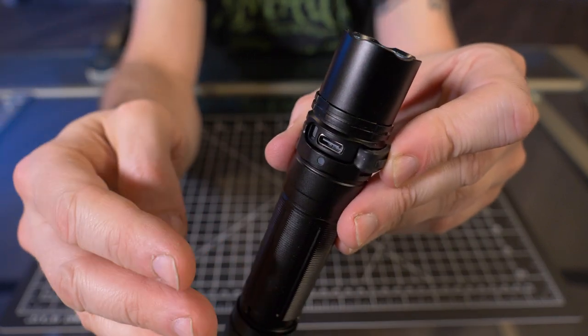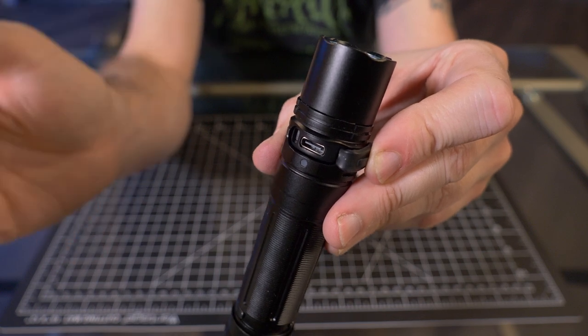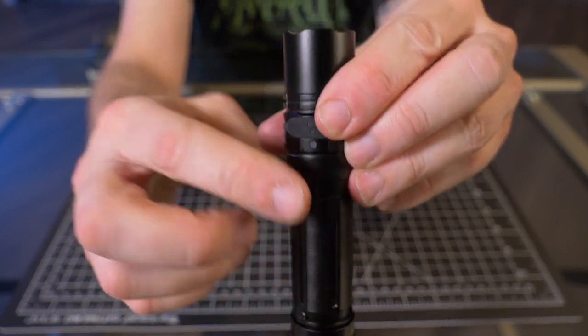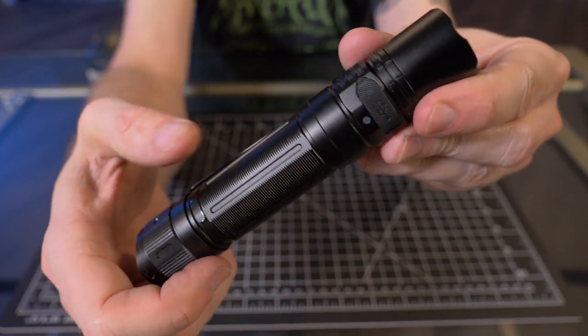It's a four-level battery life indicator: it'll be green, then flash green, then red, then flash red, based on what battery percentage you're on. I do like the fact that it's right here on the body — it's not hidden under a twist cap or anything like that. I like that it goes away after a few seconds after turning the light on.